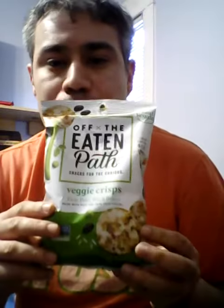Welcome to Jesse Try. Today I'm going to try Veggie Crisp from Off the Eaten Path. See for yourself. It's called Off the Eaten Path Veggie Crisp — not the Rice Crisp from last time, but the Veggie Crisp.